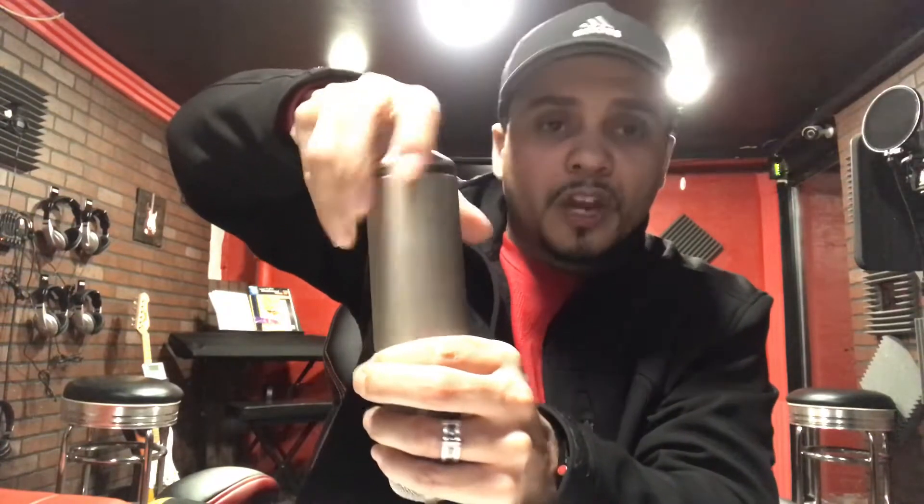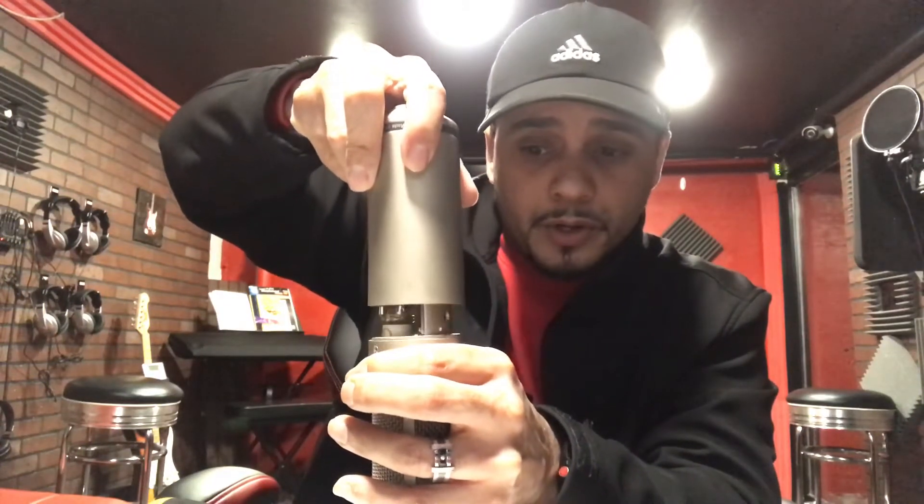It's very simple. So it has a big ring on the bottom — unscrew that right off. Now the big capsule right here is what's gonna come off, so you want to hold the ring and just start unscrewing it.